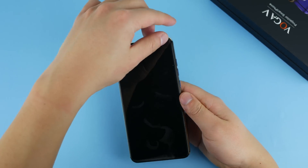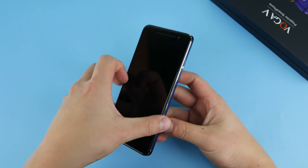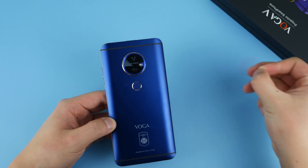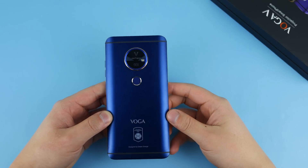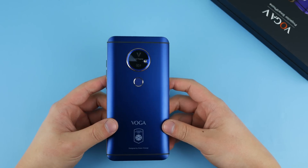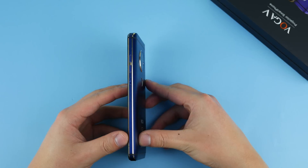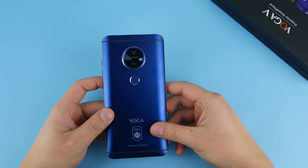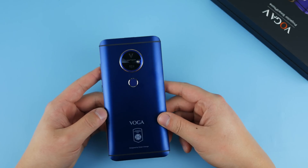Let's put all this stuff away and get to the phone itself. I really like the look of this phone — I love this shade of blue. The blue back with golden trim on the sides makes this phone look kind of royal. I'm very pleased with the color choice, and it's also a metal phone, not glass, which I'm happy about.